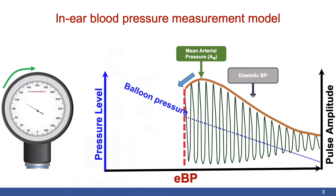The diastolic blood pressure is measured at the point where the highest increase in the pulse amplitude is detected. The systolic pressure is calculated based on the relation between the mean arterial pressure, the diastolic blood pressure, and the systolic fraction.